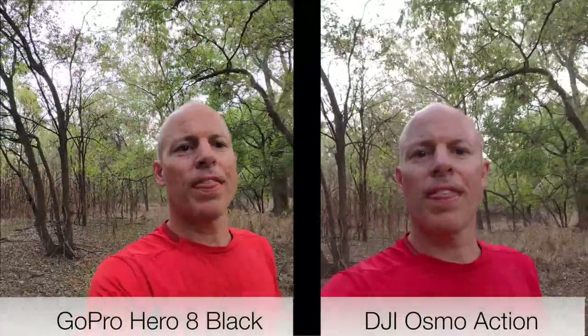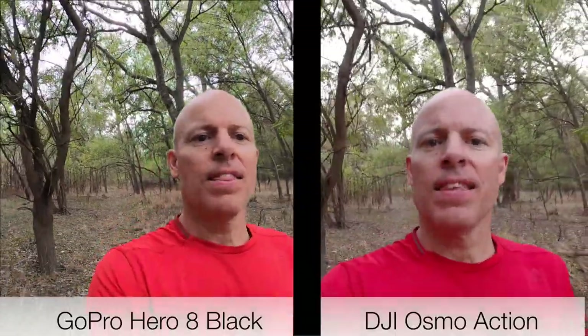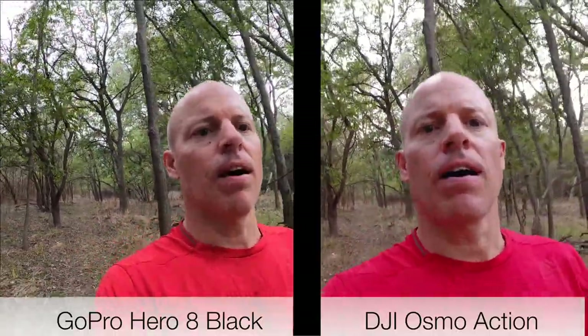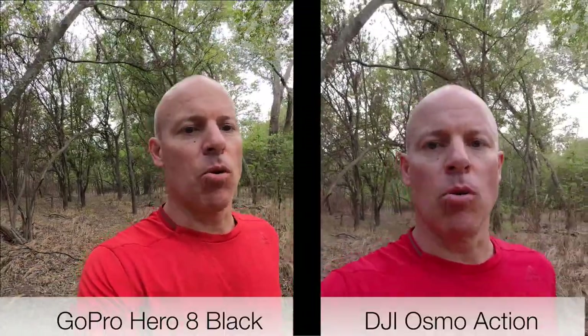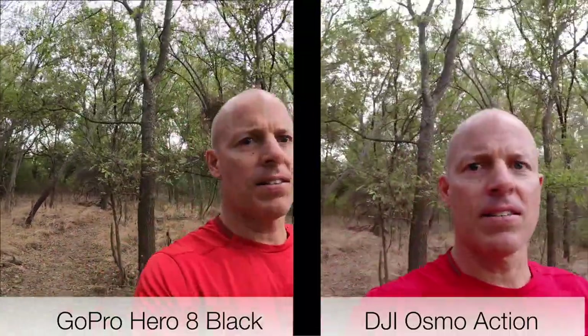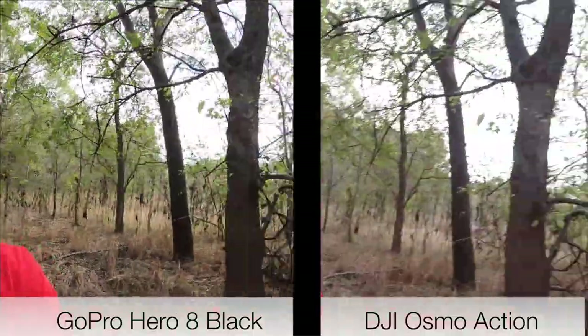I'm using both the GoPro Hero 8 and the Osmo Action. The Osmo Action is set to 4K 30 just like the Hero 8, and the Osmo Action is using what they call RockSteady for stabilization, which is turned on. The GoPro is using HyperSmooth — GoPro has a bunch of different settings you can turn on, but I have it set one notch below the boost. As I'm walking, it's not quite as steady as a gimbal but it's probably pretty gimbal-like.